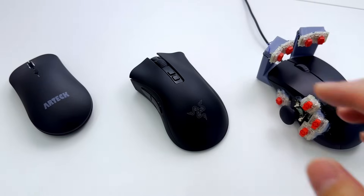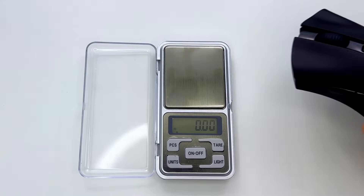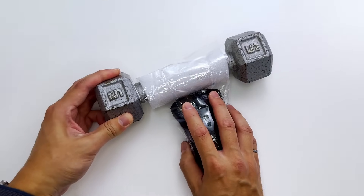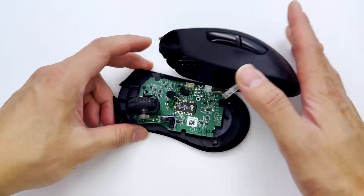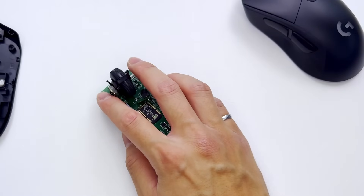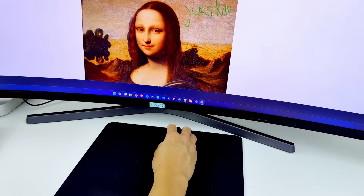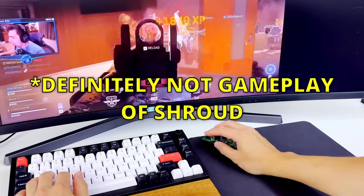This is a mouse, obviously, but have you ever thought to yourself, wouldn't it be so much better if it was super light? Moving this heavy thing around for hours every day definitely tires me out. Many people are saying that lighter mice reduce both fatigue and strain on your hand and wrist, but not only that, they also improve both accuracy and precision, especially for gaming.